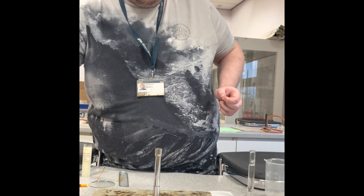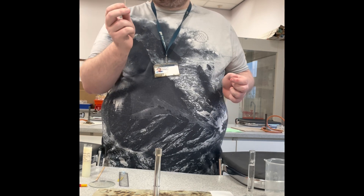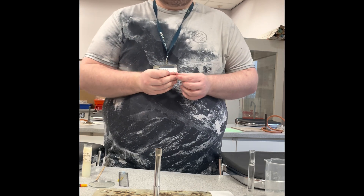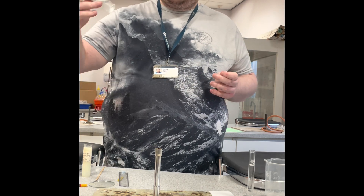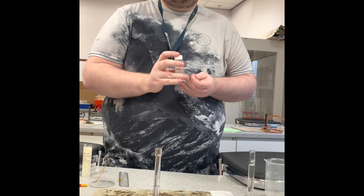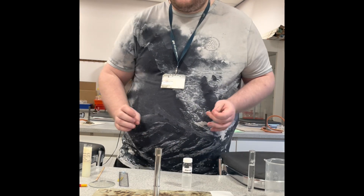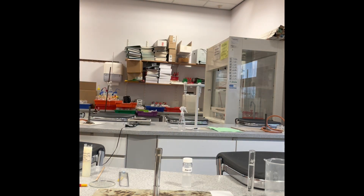Now, using the capillary tube you've just made from the Bunsen burner, we're going to dip it into one of the solvents we're testing and start putting small drops onto the chromatography paper itself.